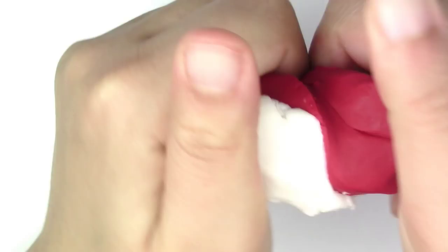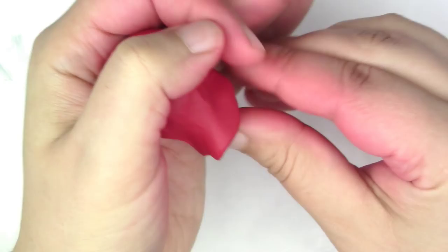The first thing we're going to do is take our red and translucent clay and mix them up. Once that's done, we're going to make a kind of bubble for the head, then pull down part of that clay so it kind of looks like a skirt.